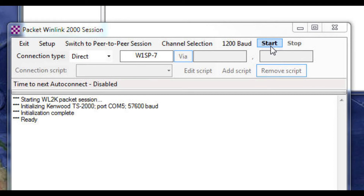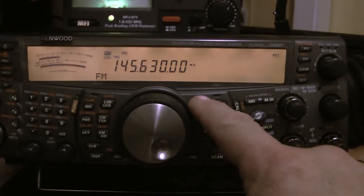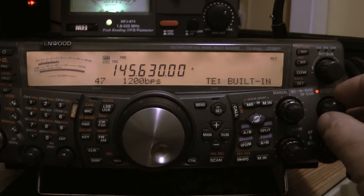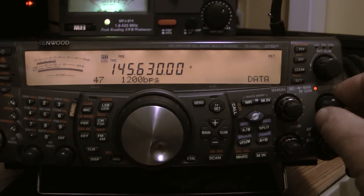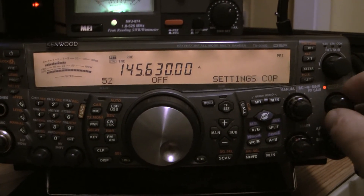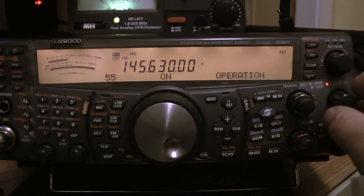You'll have to make sure that you have the right frequency set up on your Kenwood TS-2000. Setting the rig up is pretty straightforward. Click the menu button and go to item number 46. Item number 46 sets either the main or the sub-band transceiver for your TNC. In this case, I want to use the main at 1200 bits per second. Then click on TNC band and select DCD Sense. Go up to item number 55 and turn it on — that basically turns the TNC on. And that's it for setting up your transceiver.